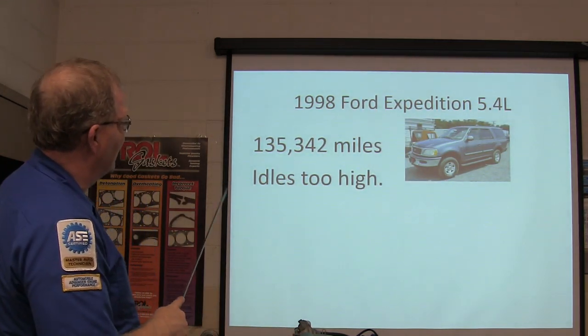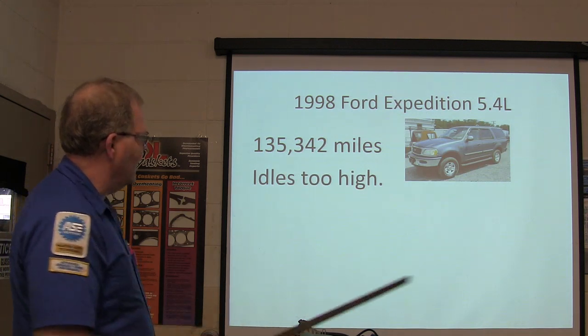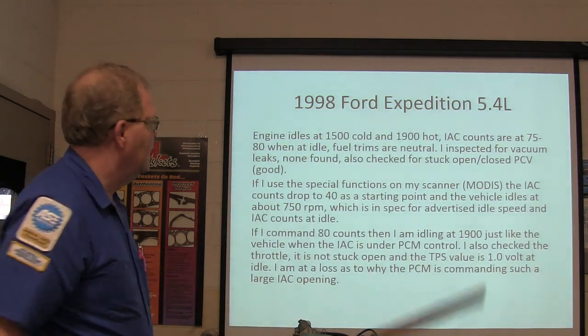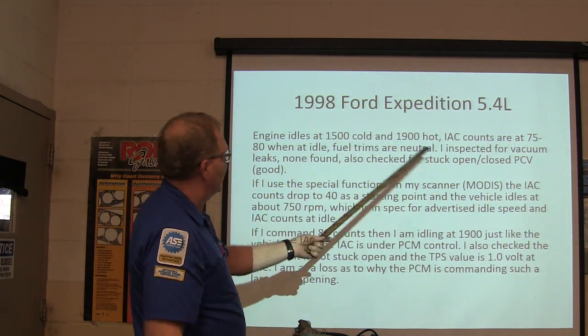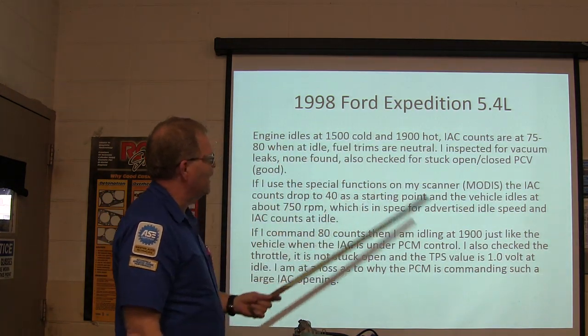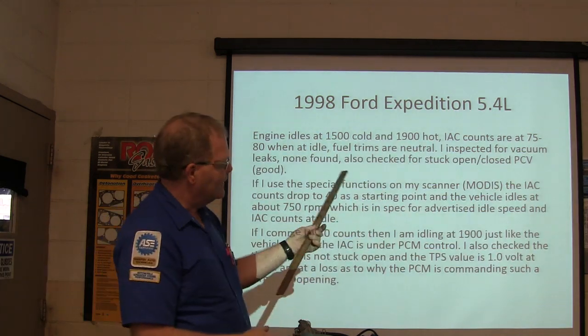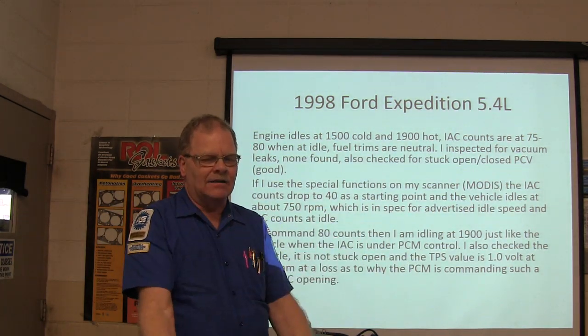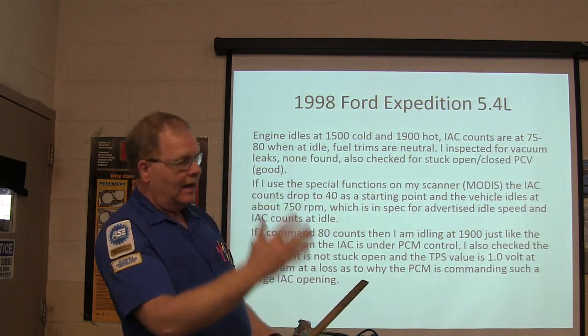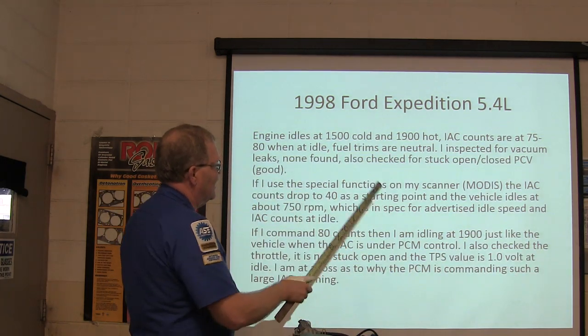Next: 1998 Expedition 5.4, 35,000 miles — idle too high. Idle at 1,500 cold and 1,900 hot. IAC counts at 75 to 80 when idling. Typically, if it's idling too fast and the IAC is trying to control it and can't, it'll have IAC counts at zero despite the rough idle — that would be an air leak. They inspected for vacuum leaks, didn't find any, checked for a stuck-open PCV.